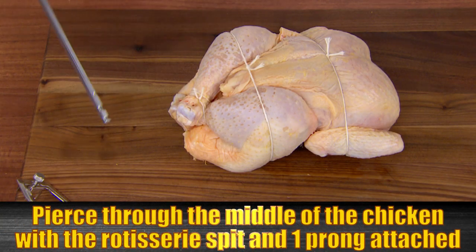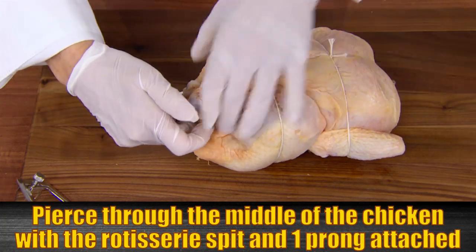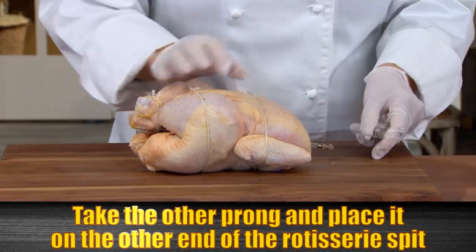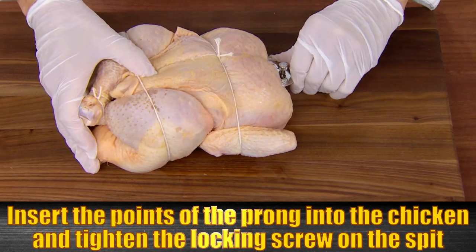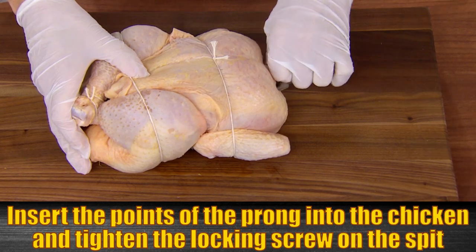Pierce through the middle of the chicken with the rotisserie spit and one prong attached. Insert the points of the prong into the chicken. Now take the other prong and place it on the other end of the rotisserie spit. Insert the points of the prong into the chicken, and then tighten the locking screw that holds the prong on the rotisserie spit.